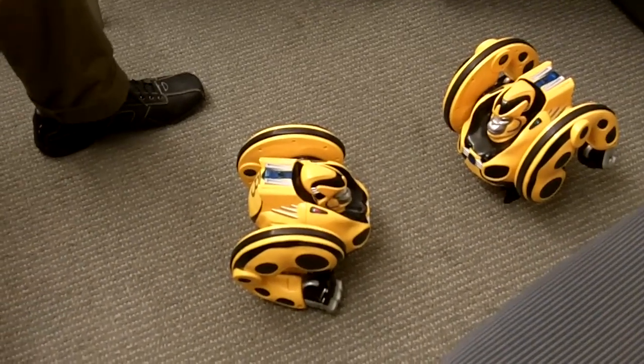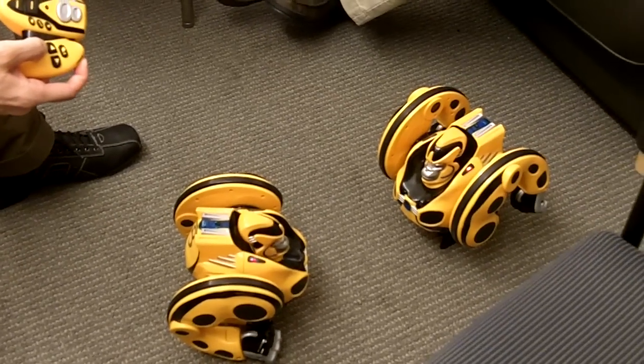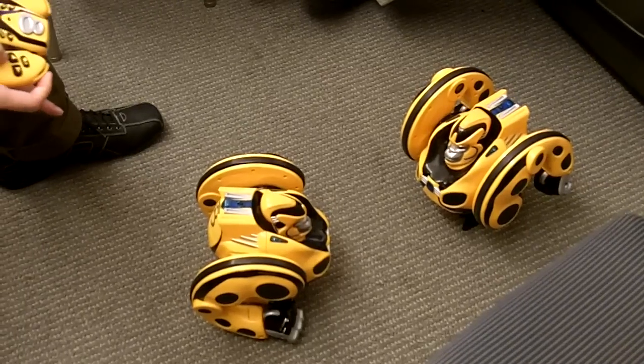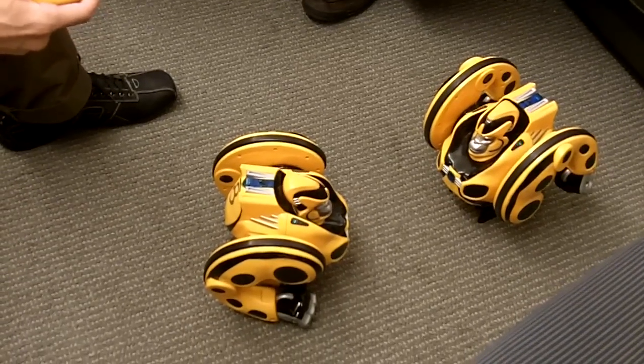So here I am, I scored points. If I long press on shoot, I charge before shooting. Every time this one gets hurt. And upon reaching six points, I win the game.